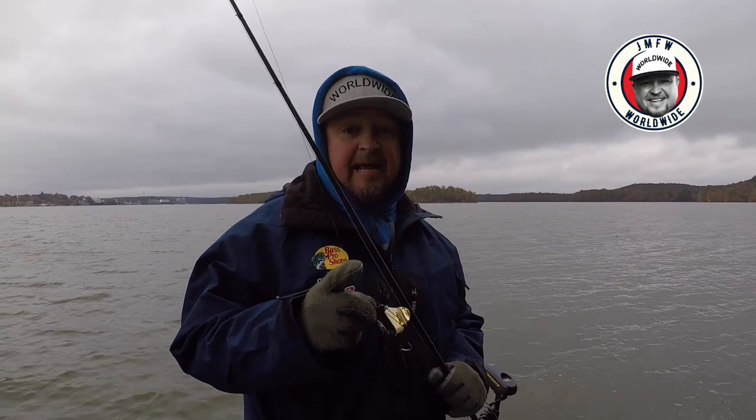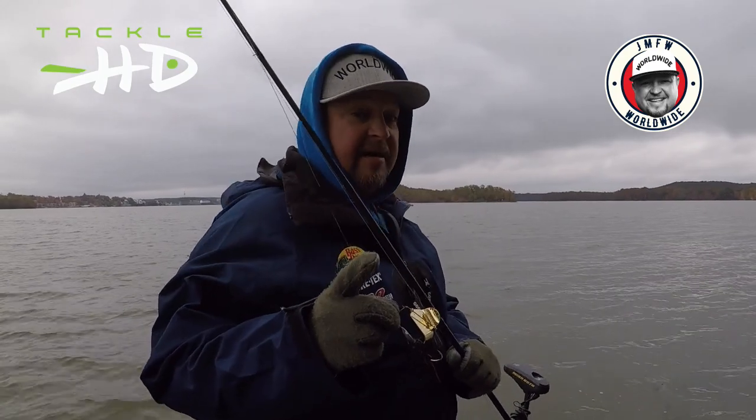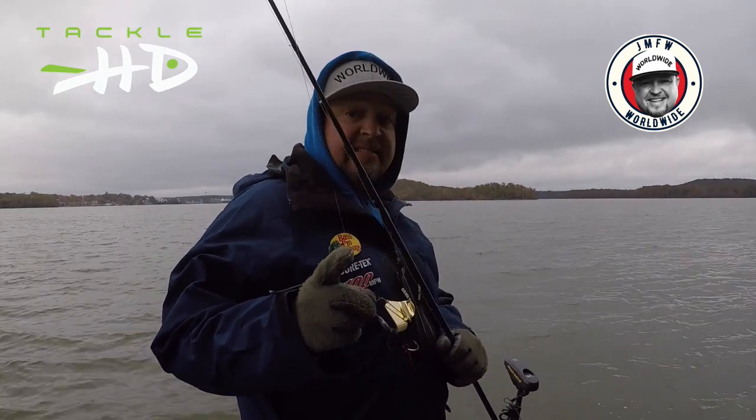Some of you might think we're crazy out here today on a nasty day like this. It's cold, it's about 39 degrees, and the water temperature is about 63 to 64.